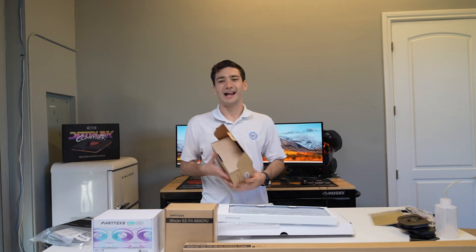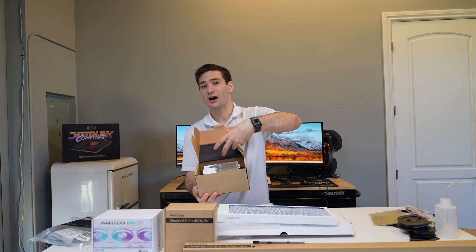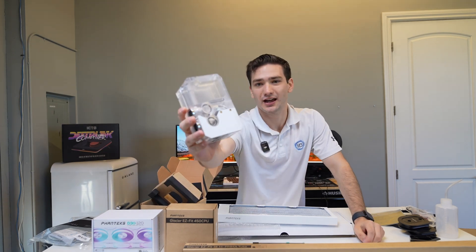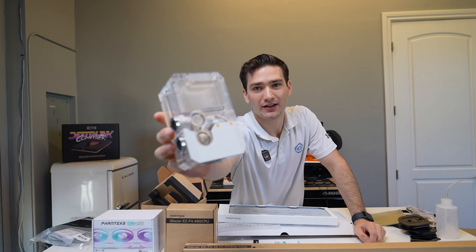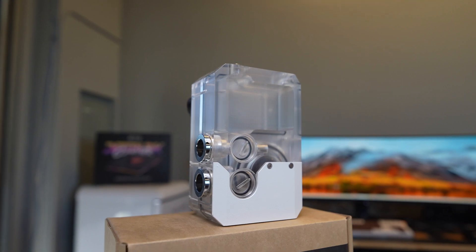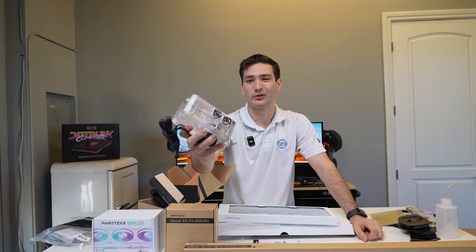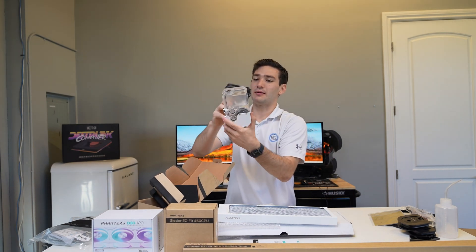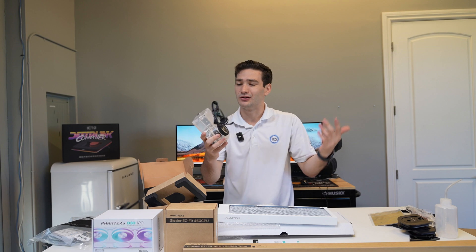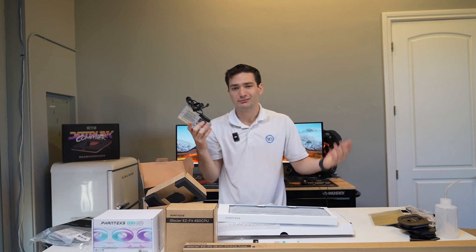The last item is the actual reservoir pump combo, which is also really cool. It has a white finish on the outside with a plexi top, so it's all visible — you're going to be able to see your coolant run through your system. It has those easy fittings on the side with the quick release mechanism and a fill cap on top. The pump built in is a D5 Gen 3 pump, which means it's going to be super reliable, pretty quiet, and will move plenty of water to keep everything nice and cool.